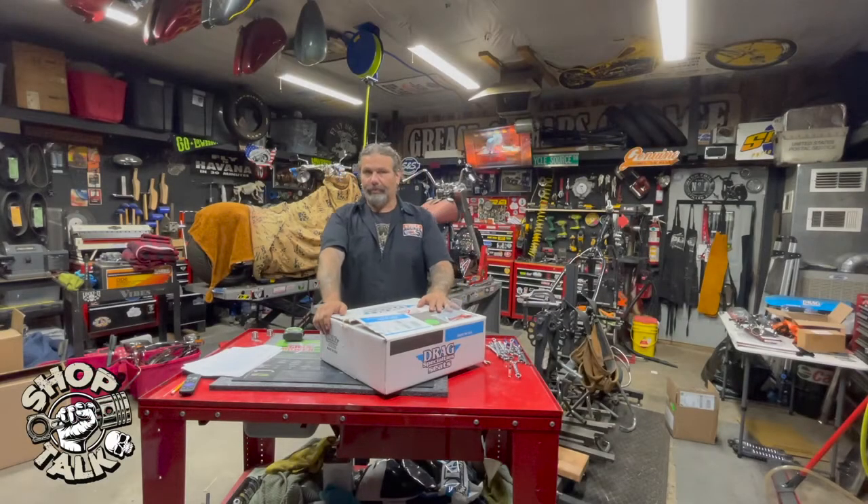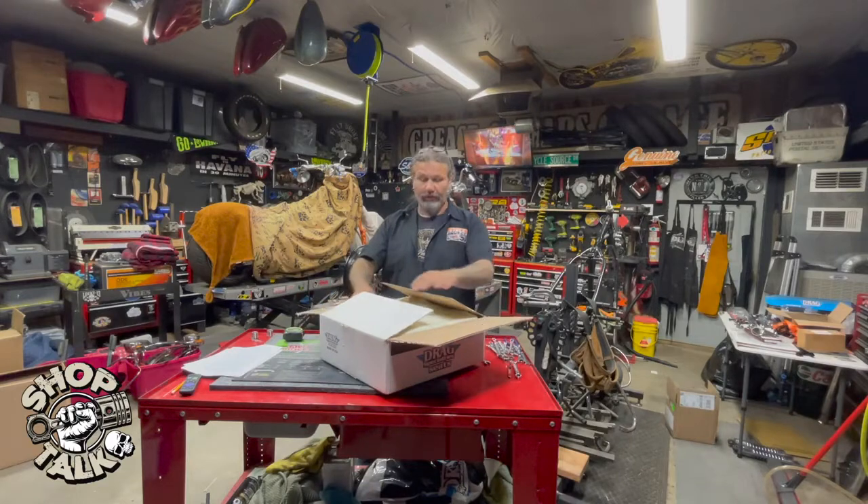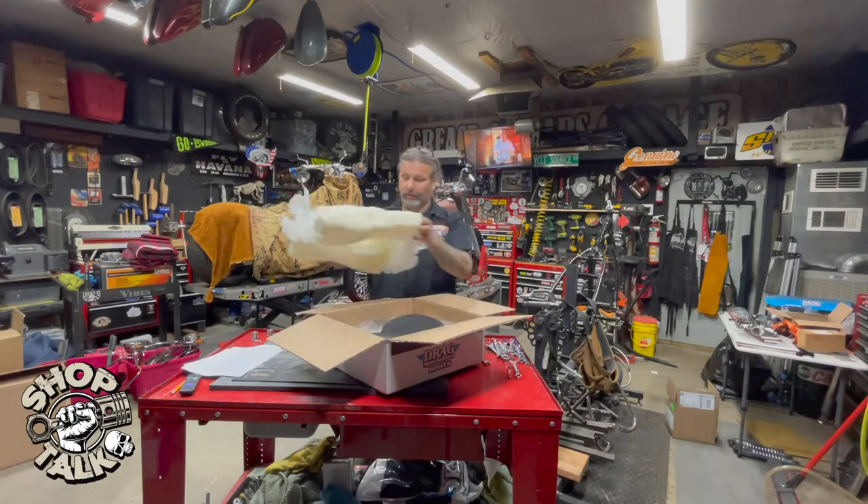Hey everybody, Chris with CycleSource Magazine back in the Grease and Gears Garage today for Product Spotlight. Today's spotlight is on the Drag Specialties Smooth Large Solo Seat.